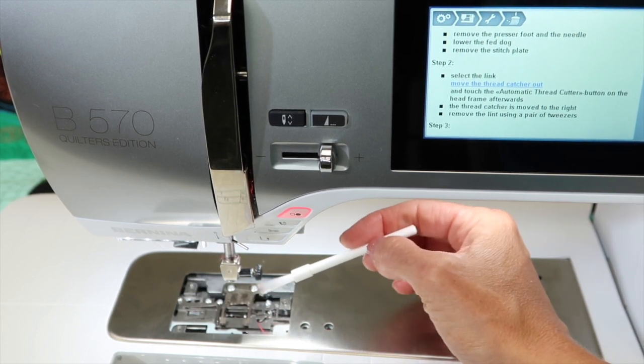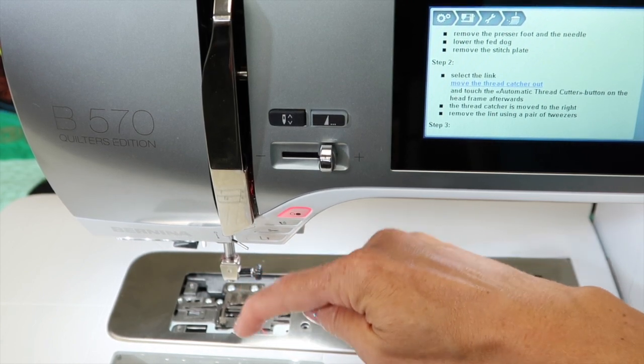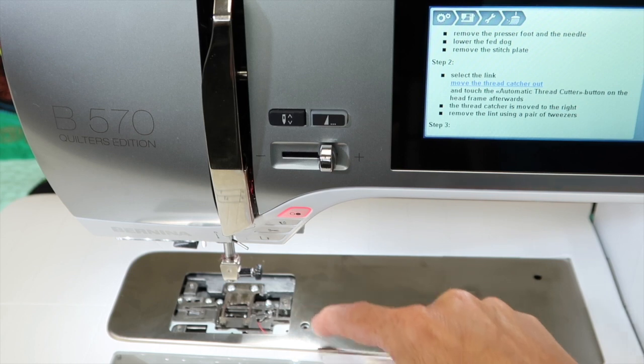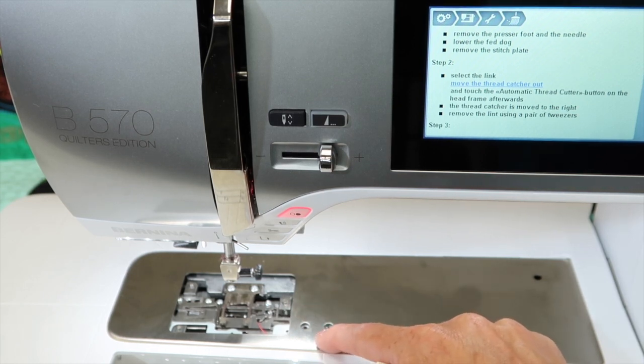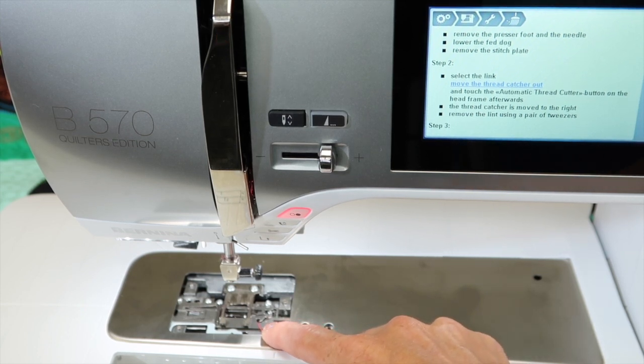This brush comes with the machine, and of course, while you've got your brush out and your throat plate off, you should probably go down here, clean out all that extra lint, and put a little drop of oil on the hook. Remember, we want to do that every bobbin, or also each day you sit down to sew. Trust me, this Bernina loves oil.